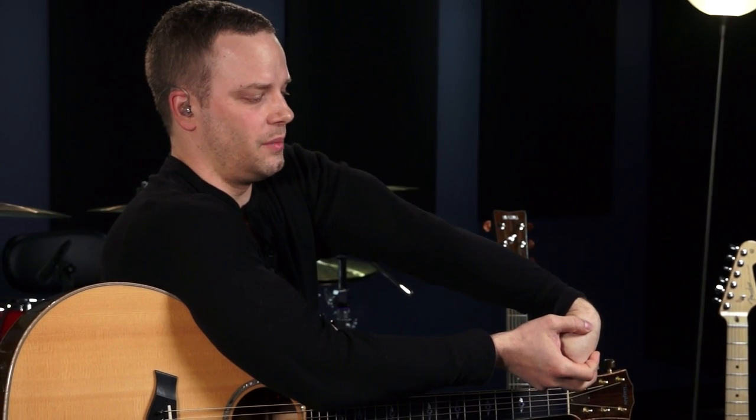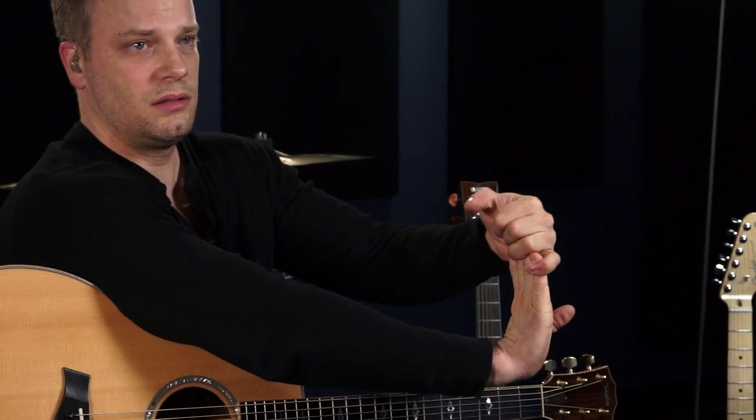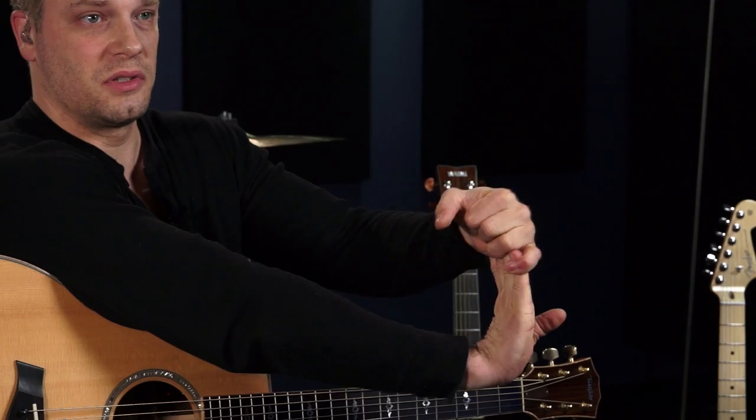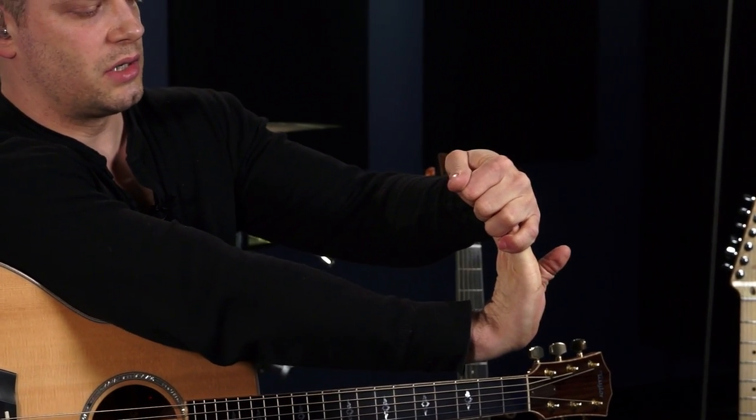Another thing you can do is make a fist and come down the other way. Again, don't do it too hard — you don't want to hurt yourself. You just want to kind of loosen up. It's kind of like a runner before he starts running — he just does some stretches. So you can do that on both hands. It takes a little while but it feels good and you're going to notice the blood is flowing when you actually go start to practice.